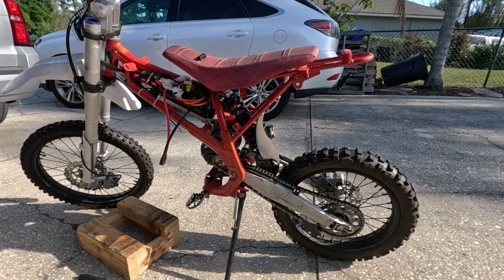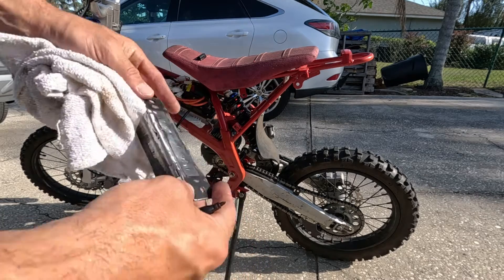Oh, hot, hot, hot, hot. Man, just welded that and she's hot.